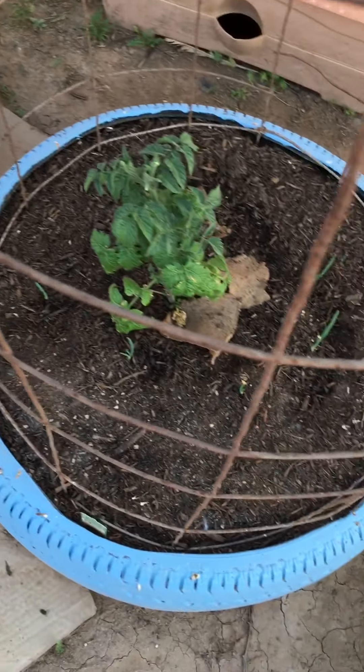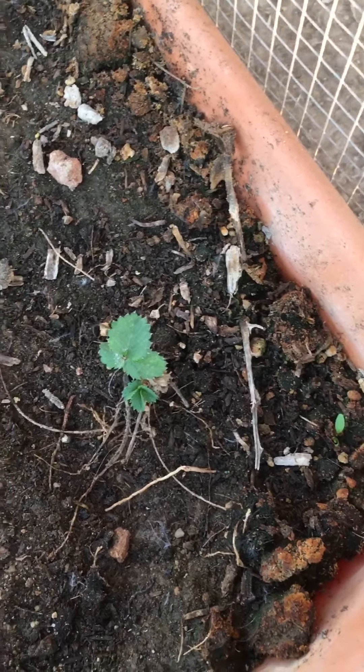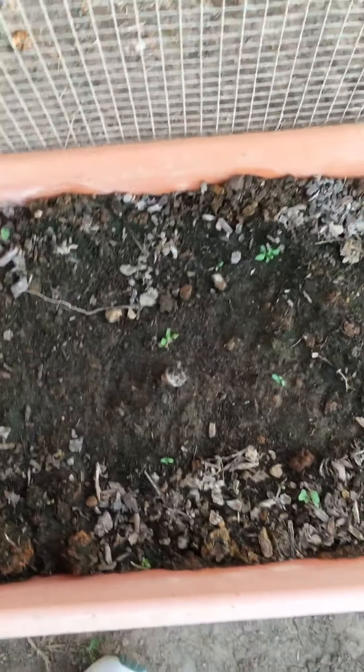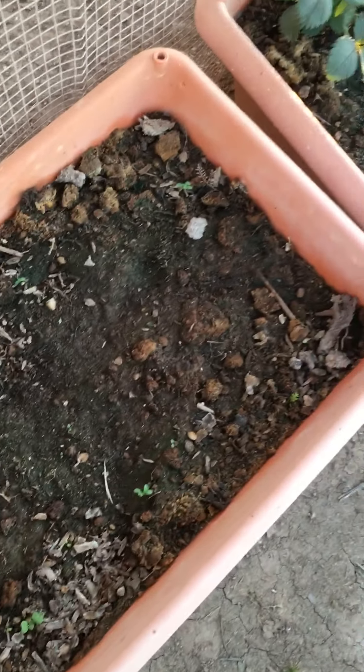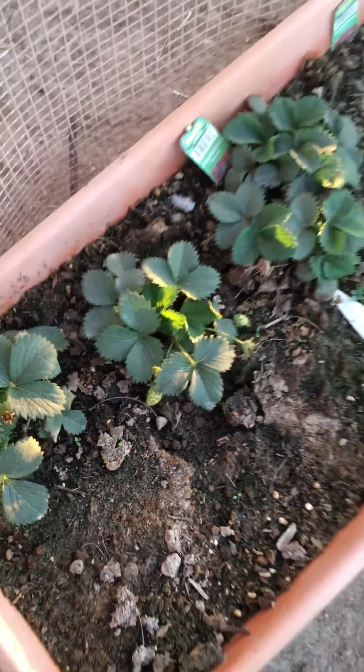In every single one of the tires I've got my onion bulbs planted and they're sprouting and coming out. Here's one of the strawberries that I planted — it's coming out in this bed. There's another one right there, though it's not doing quite as well. And as you can see, I've got some strawberries coming out on my strawberry plants, which is really cool. That one's really getting loaded up there — my daughter and I will have some fresh strawberries to eat soon.